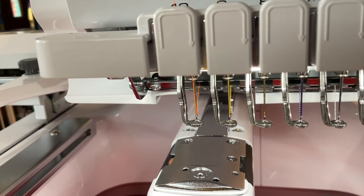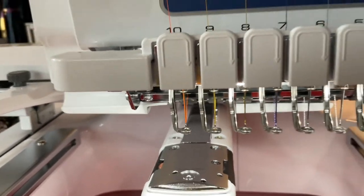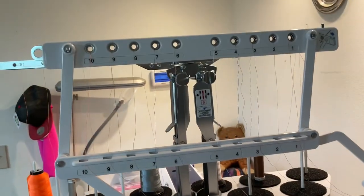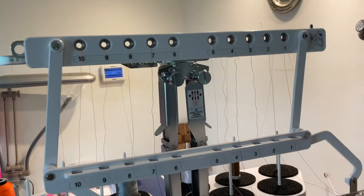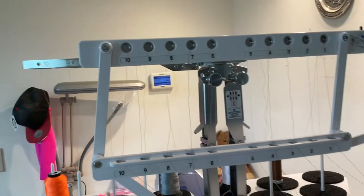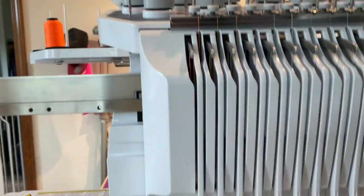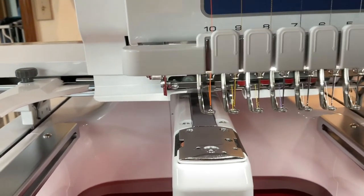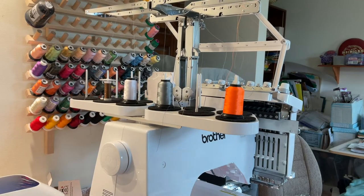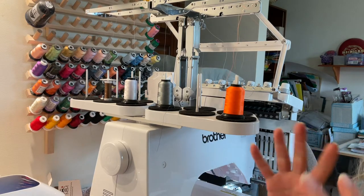Now what I would do at this point is close your slider bar up on top — right there, close our slider bar — and you are all ready to do your designs. We're completely threaded all the way to the bottom. That is how to thread your machine when you first start.